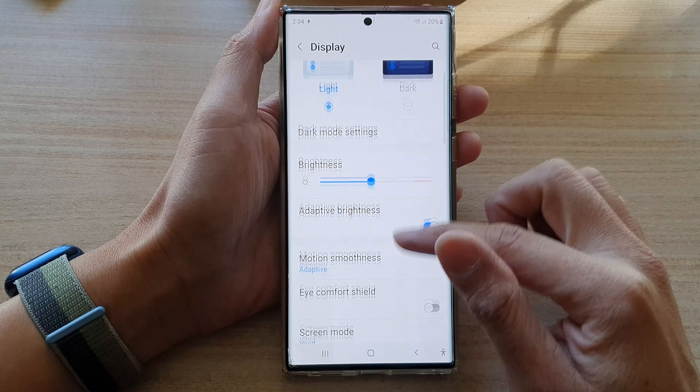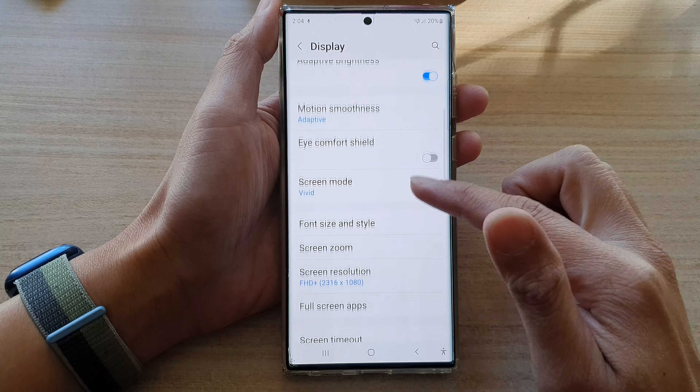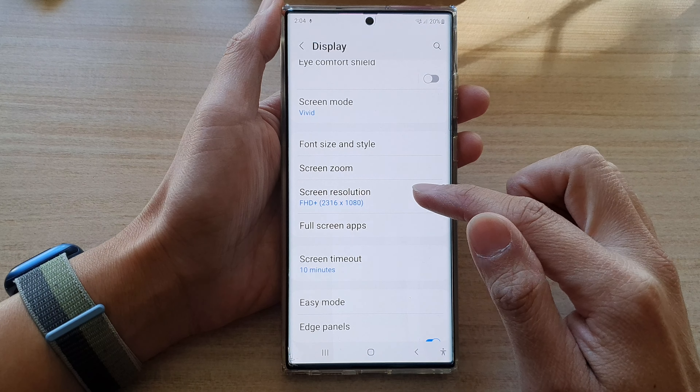In display, swipe up to go down and in here, tap on screen resolution.